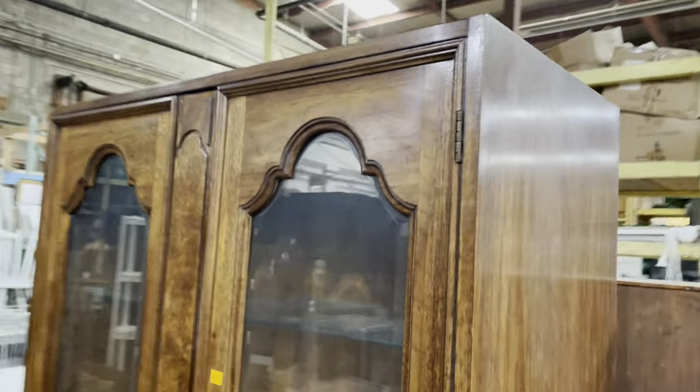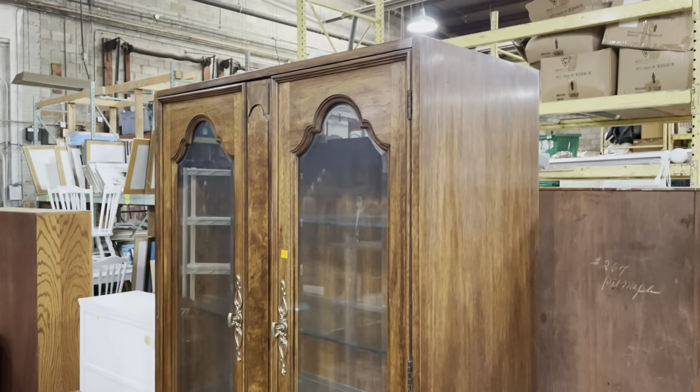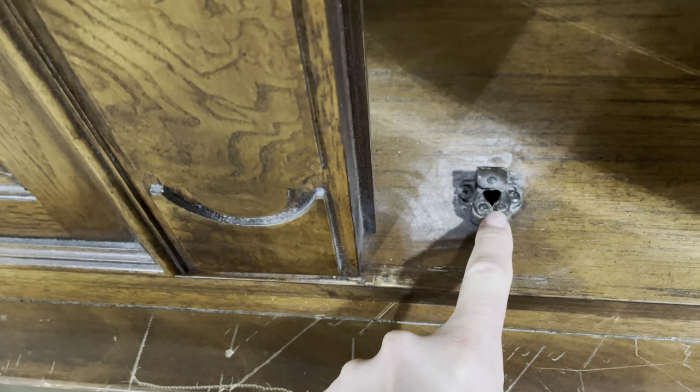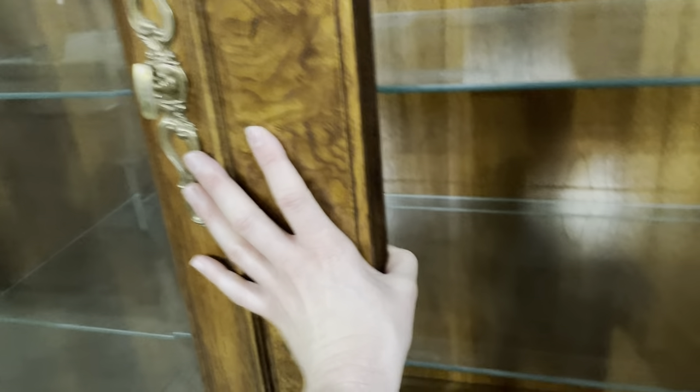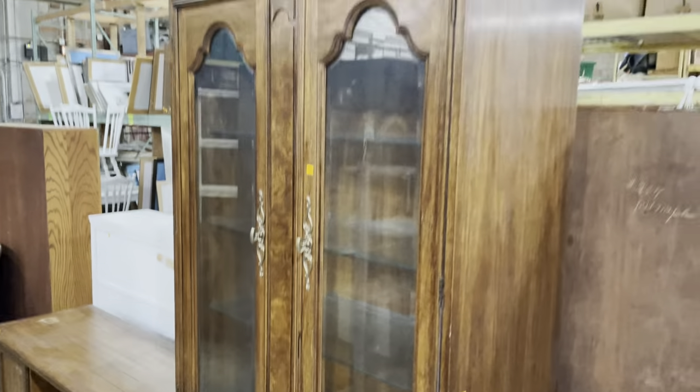So it's an old television cabinet — they took the television out, put doors on it, left the speaker grills with fabric on the sides, and then added a china cabinet top to complete the piece. It's got these latches — I'm not going to try to open it one-handed — but it has glass shelves and a light inside. They really kitted it out.